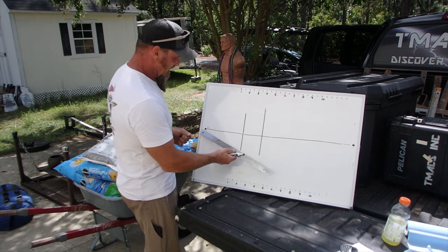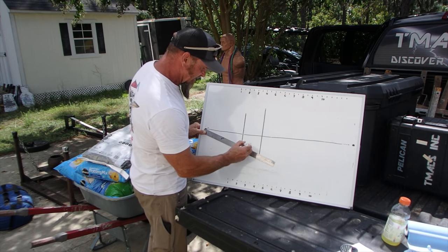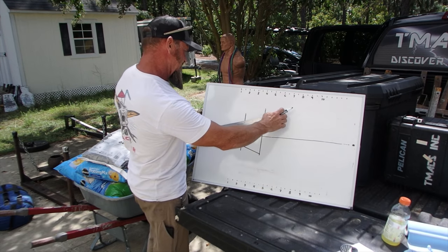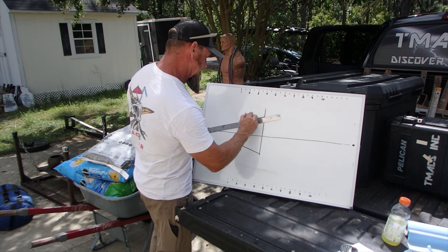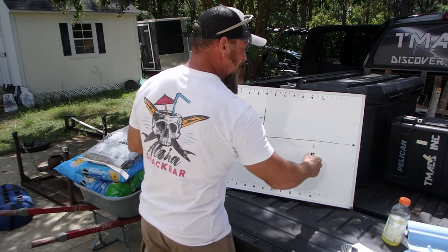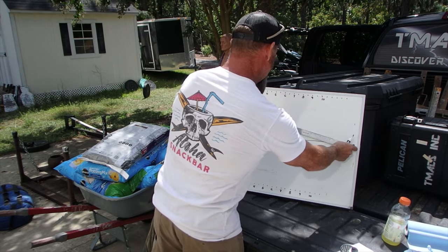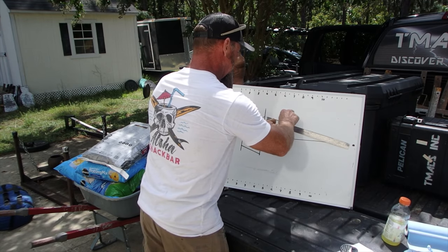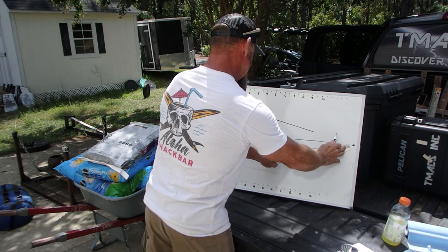And then I go for my vanishing points and connect these two guys — boom, like that. Connect these two guys, like that. And then we also connect out here to these vanishing points. Vanishing point — I'm a little far from that, my ruler doesn't reach, but you catch the gist. And vanishing point to that one.